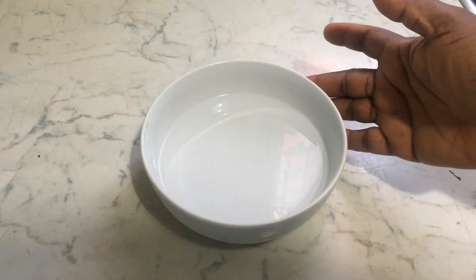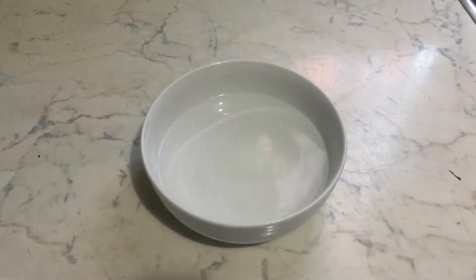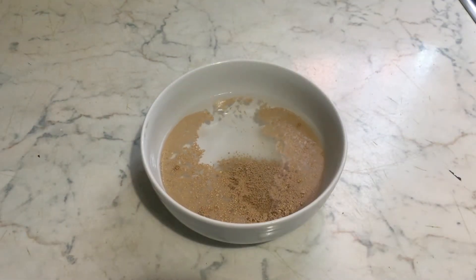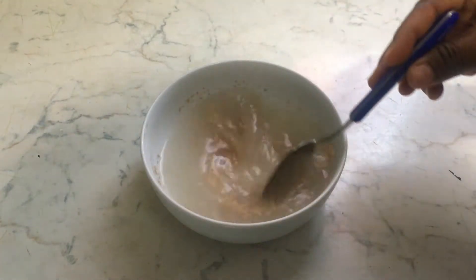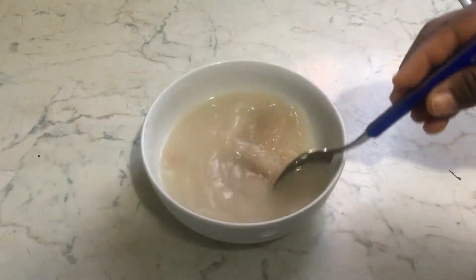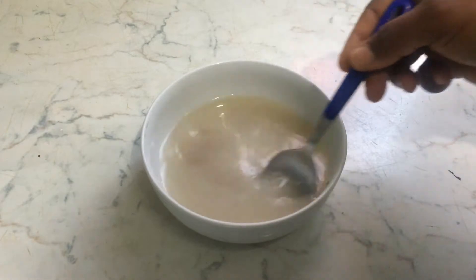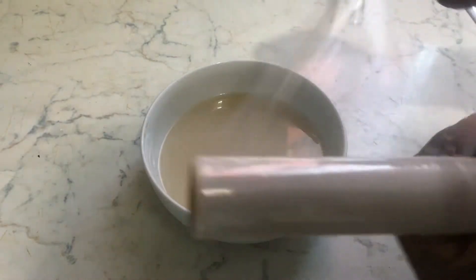In a bowl I have my water, and then I'll add my sugar and then my yeast, and then you stir. Please bear in mind the water is warm. You stir it nicely and then you cover it with a foil.